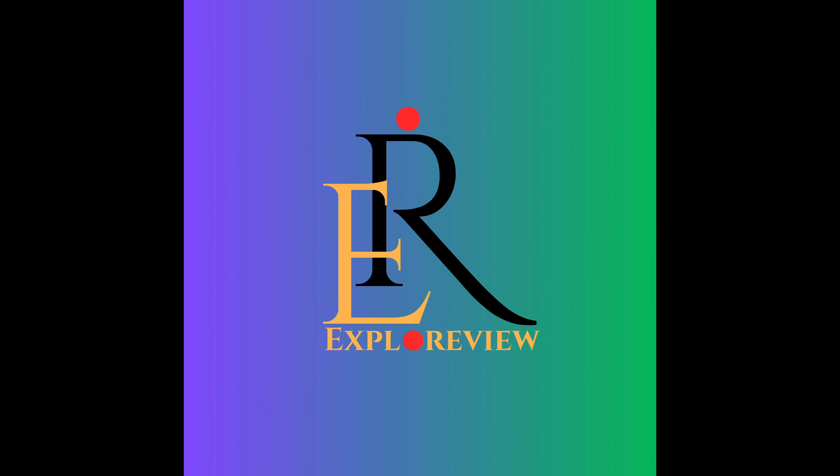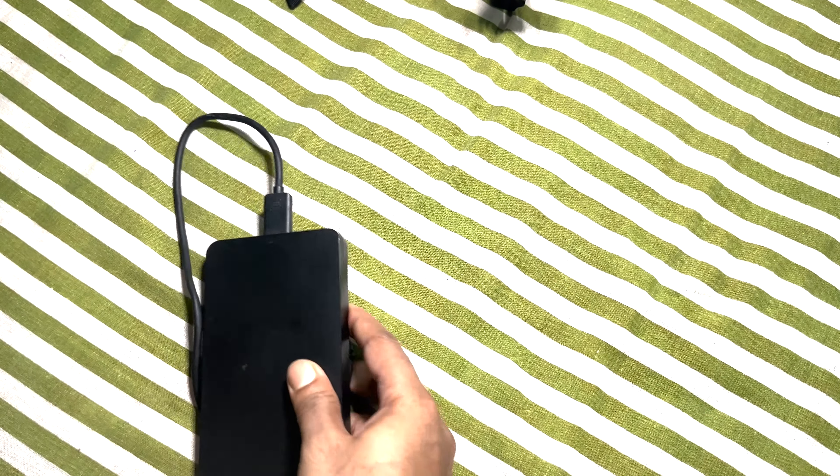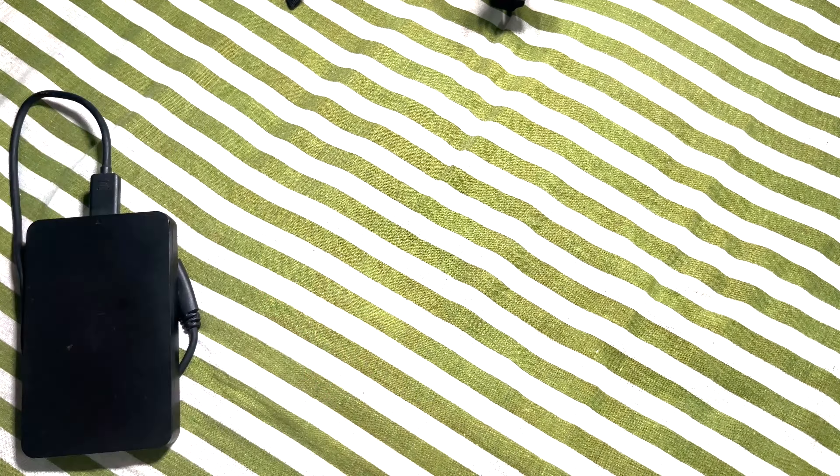Welcome to my channel Expo Review. I am your host. First of all, I need one hard disk — I am not using any SSD here, I am keeping that aside. Next I need one power bank. Here I am using a Duracell 10,000 mAh battery power bank. For mobility purposes you need this power bank; if you are taking backup at home then a power adapter will solve your purpose.